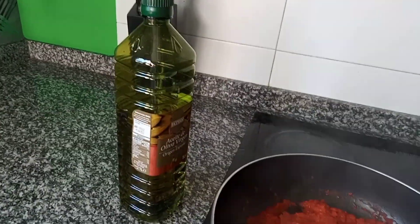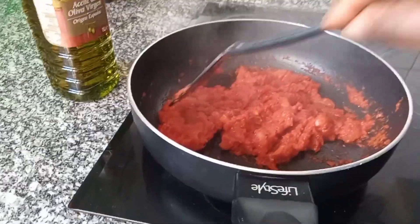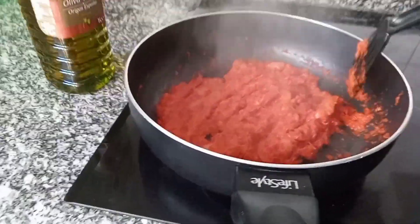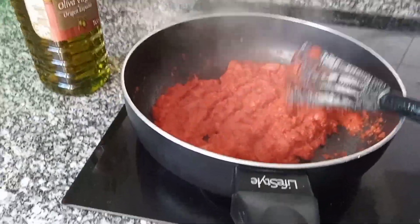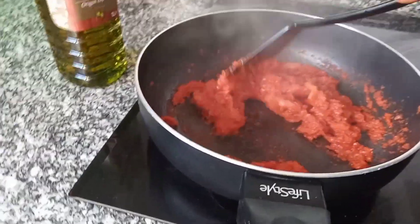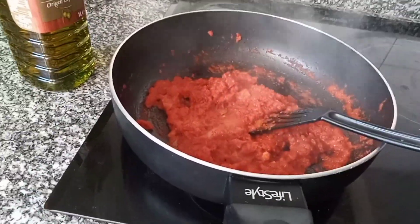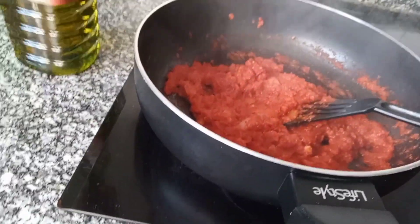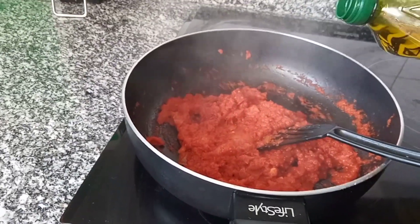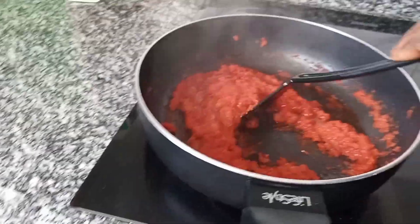When it dries, I will put some oil, because I want to use it to eat with a frying oven. I put some salt, Maggi cube, and nutmeg. Okay guys, this is it — it's already dry. I'll put a little oil here now.